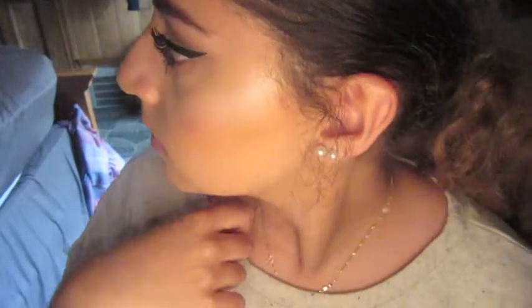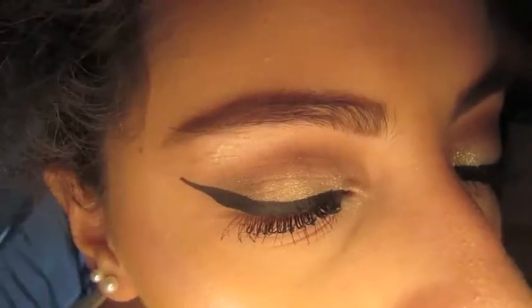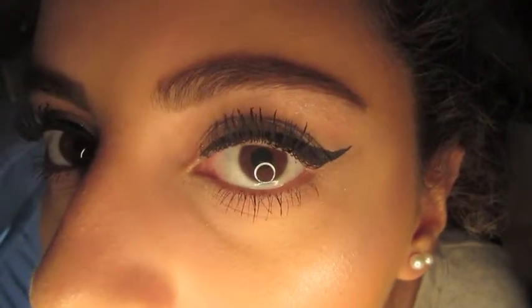Hey guys, sorry for the long break, but today I have for you this quick three-minute smokey eye. I actually filmed this while I was in Ohio on vacation with my boyfriend, so that's why the background is different and it has to be a voiceover because I couldn't talk. Anyway, I'm gonna upload more videos soon — I just took a long break because I was in Ohio. So here goes this quick tutorial.